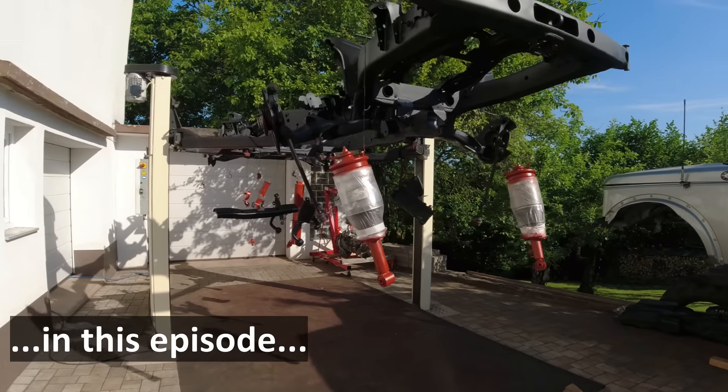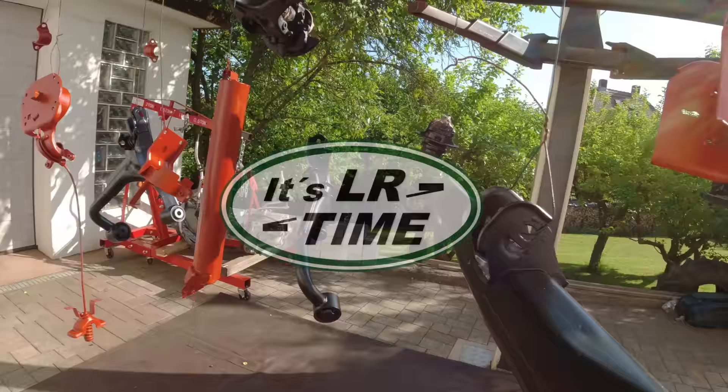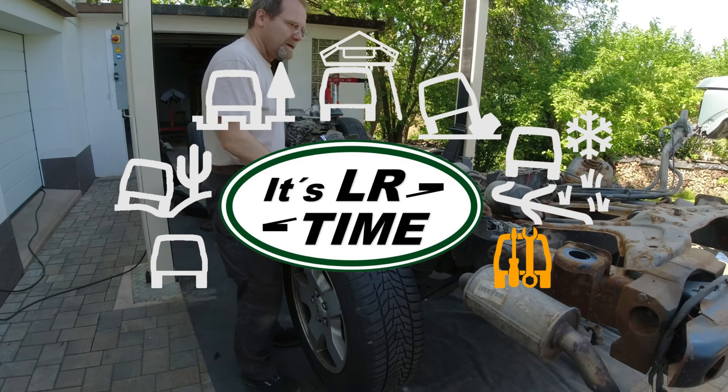Oh, look at how far he got. It looks so amazing, all the pieces hanging there. So let's dismantle this baby to get it all freshly repainted.